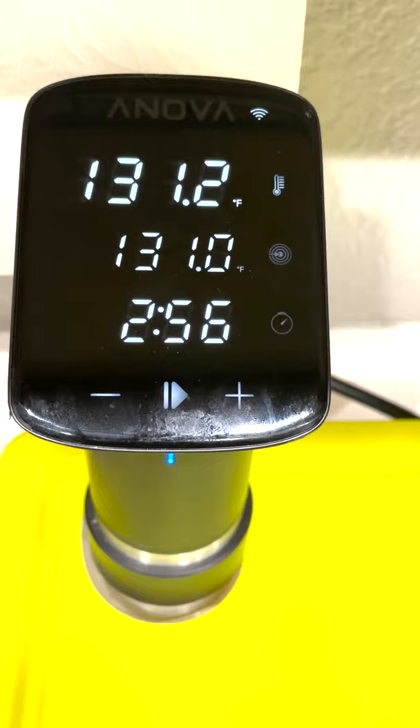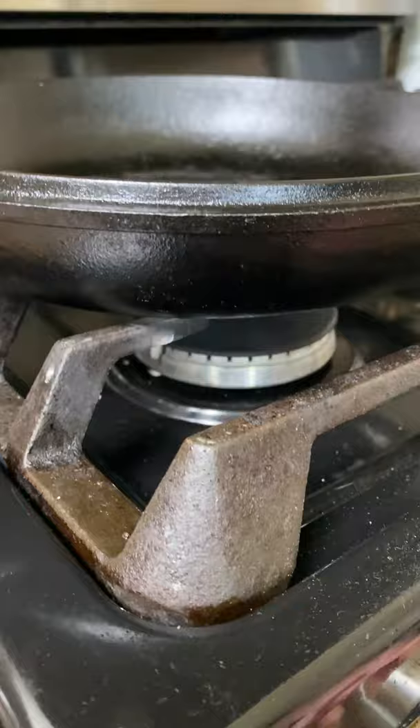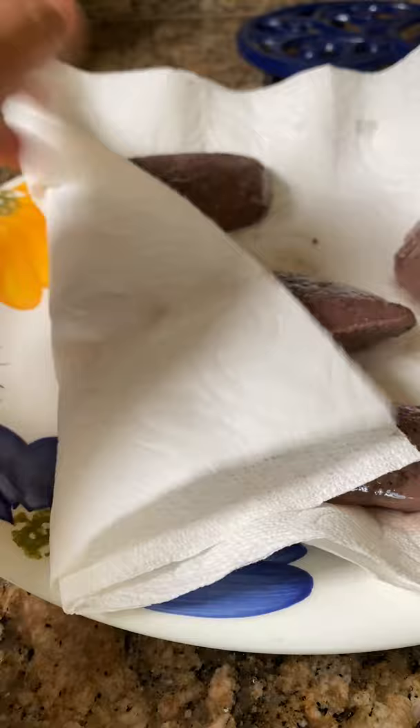These are elk medallions. My dad said to sous vide them at 131 Fahrenheit for two hours. I was like, why is it so specific? And he told me that 131 seems like the rule of thumb in the sous vide world when it comes to steak. Then you sear them one minute each side on a hot cast iron pan.